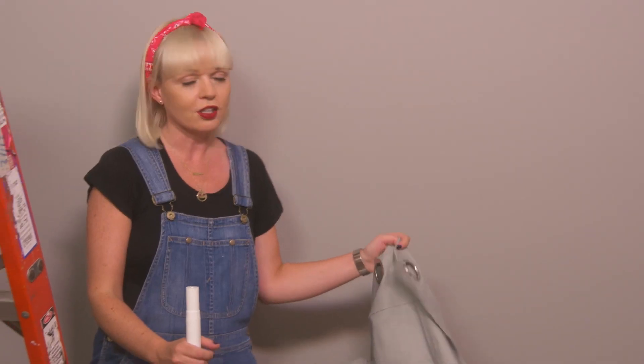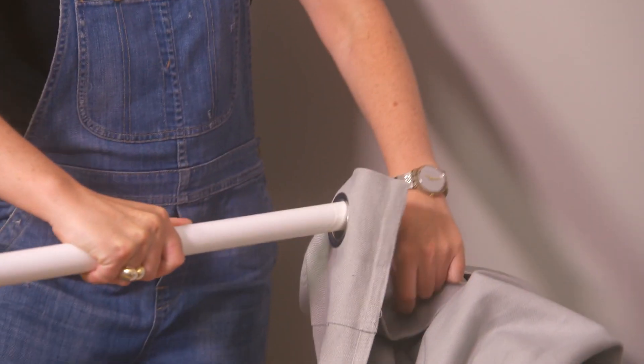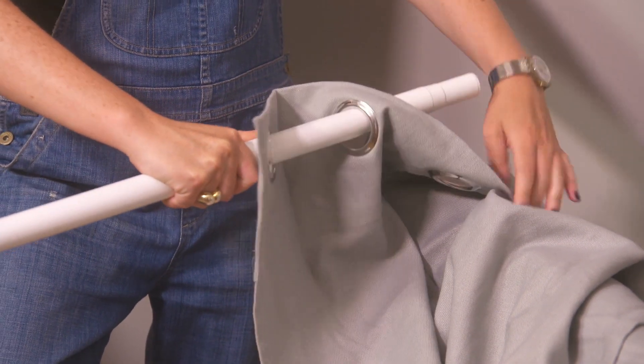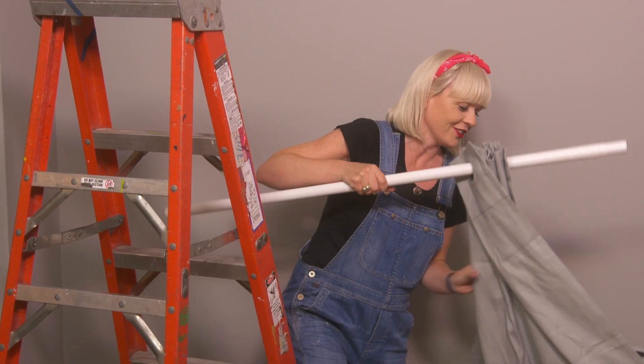We've already put the brackets up here, so now I'm going to show you how to hang the curtain. Put your curtain on your rod when you're on the floor and then just lift the whole thing up the ladder, because it's easier than trying to stick it on the rod when you're up the ladder and a little bit unstable, believe me. Don't unfold the drapes — put the drapes on while they're folded, and that way as you go up the ladder they will just naturally unfold.